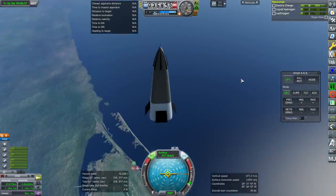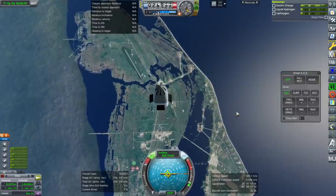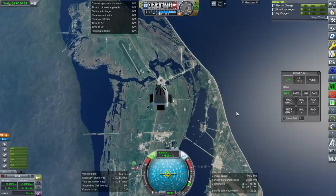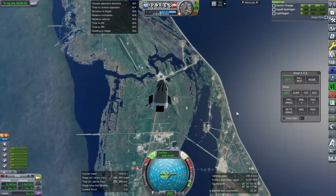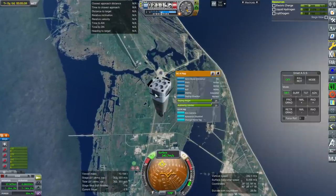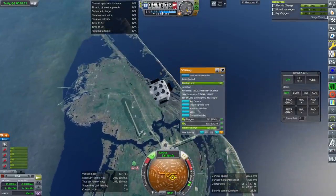It's using a lot of propellant in order to keep itself steady right now. I probably shouldn't have the flaps deployed. Let them just do things freely.